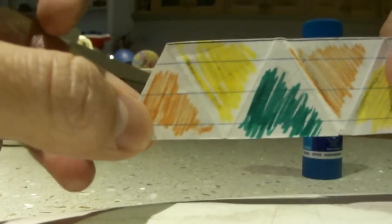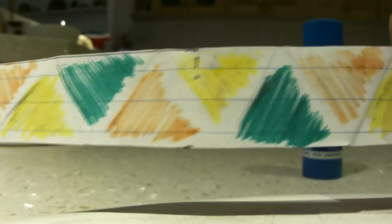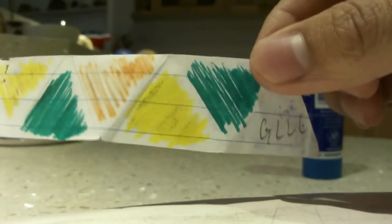Hello YouTube, this is me making a six-sided hexaflexagon inspired by Vihart's original video.